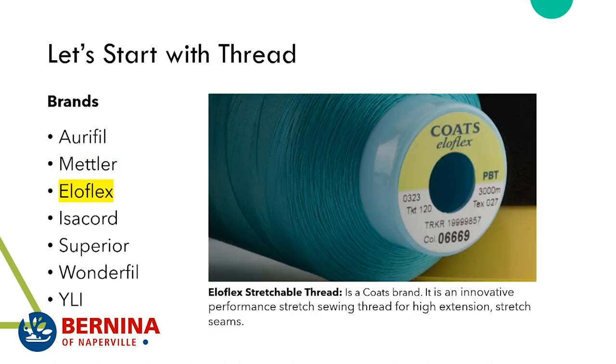Eloflex thread is a stretchable thread and it's the only Coats brand we carry. It's an innovative performance thread — you can sew really durable workout wear and get a level of stretch you simply can't achieve with regular thread. You would still follow the same advice for sewing with knits: use a double needle for hems and a zigzag or super stretch stitch on your Berninas. But please don't use this for regular sewing — it's not going to give you a good result.